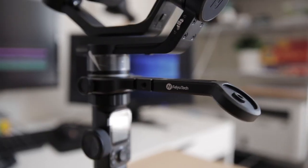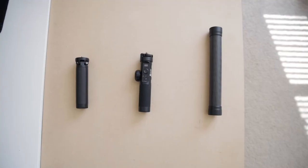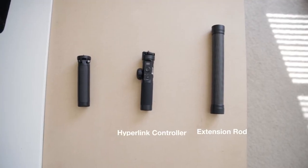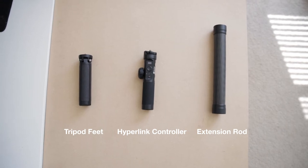Moving on to accessories — there are a lot for this gimbal. One of the more important ones allows you to attach a grip to the back of the gimbal, which lets you get low angle shots much easier. You attach a plate to the middle of the gimbal, screw it on, and then attach either the extension rod, the Hyperlink remote controller, or the tripod feet. However, these three grips aren't really the most ideal for me. The worst one, in my opinion, is the Hyperlink remote controller because it just doesn't give you the right amount of grip.